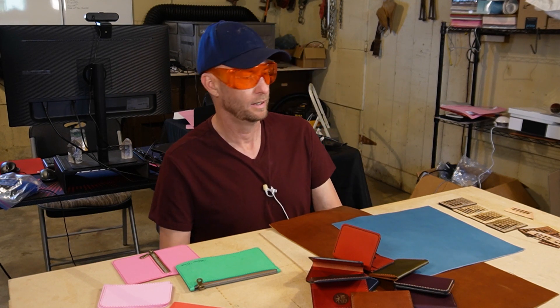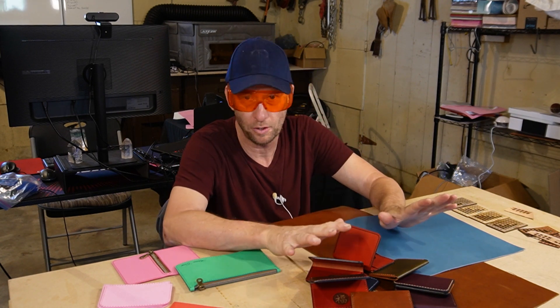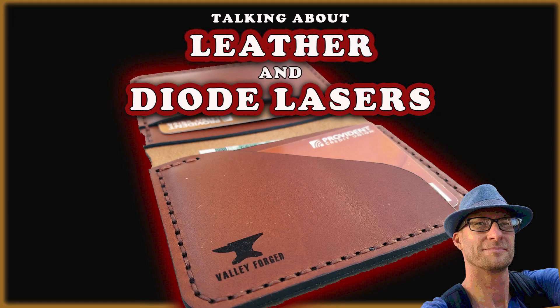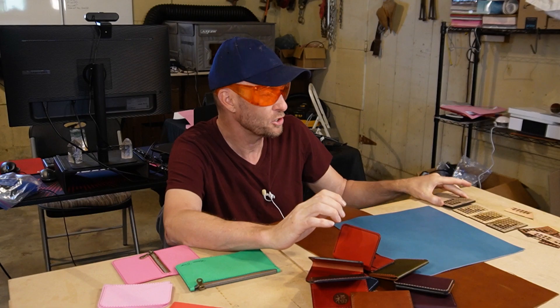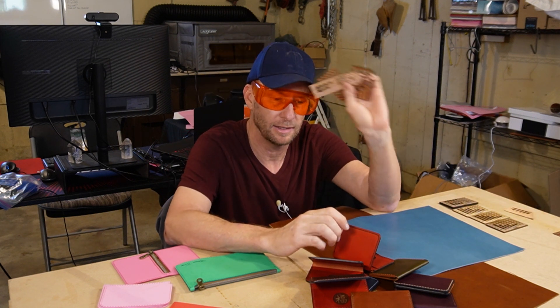Welcome to another Valley Forged Leather. Yesterday I did a video about chrome tan and veg tan leather, and I said when you're doing leather projects, only use vegetable tan leather.